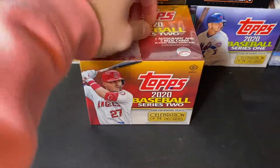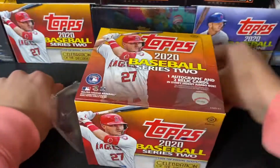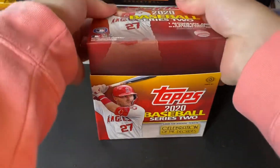We can at least rip into it here. You guys know the drill with these boxes — very highly sought after due to the guaranteed autograph and guaranteed two relics.